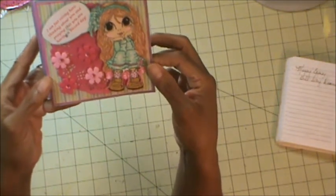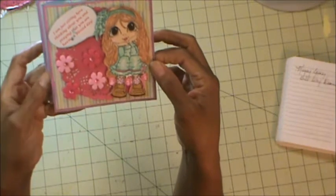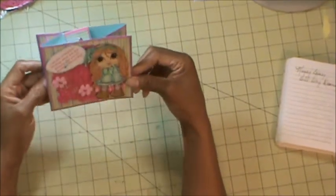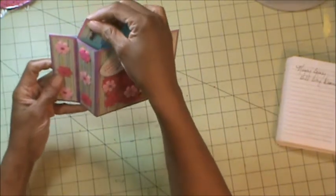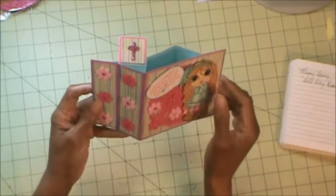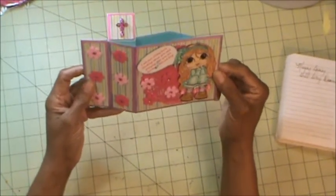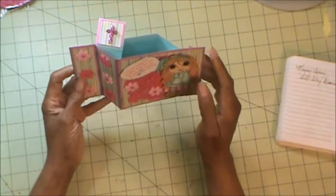This card is called a wiper card. I put it together and it seems that my mechanism doesn't want to work right. But as you can see, when I open it up, this piece is supposed to flap out and flip out on its own. What I did is I put a cross on this card here to go with the sentiment, as if she was praying.